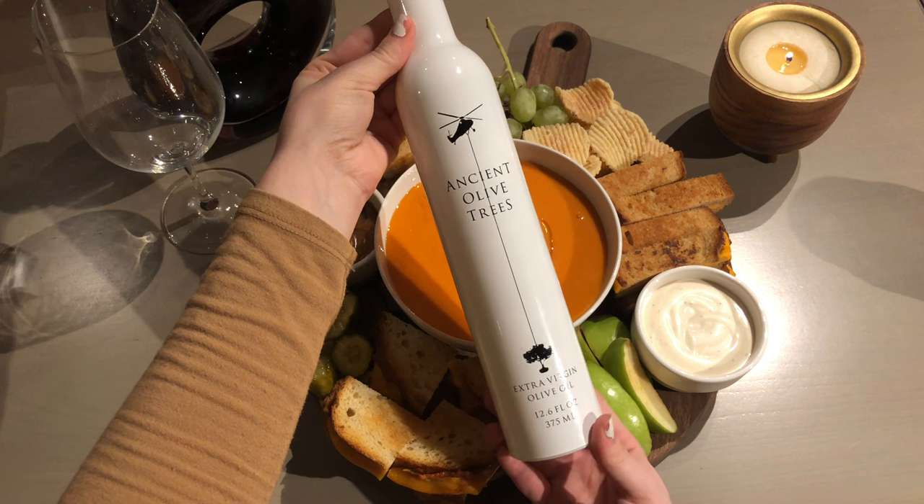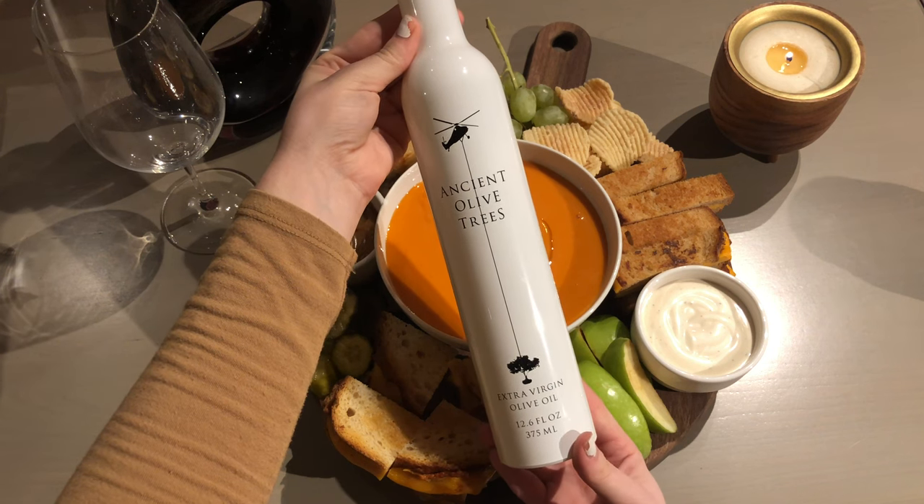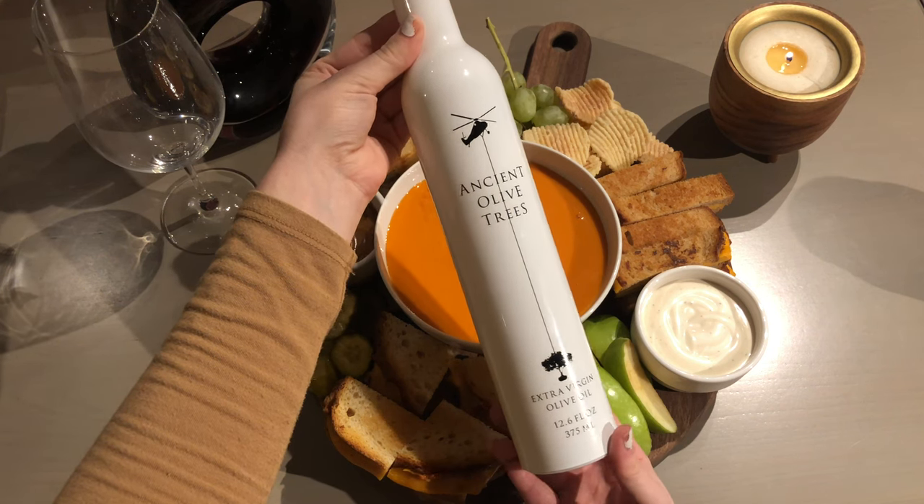For olive oil, try our extra virgin olive oil from Ancient Trees, which is grown and pressed in Northern California.